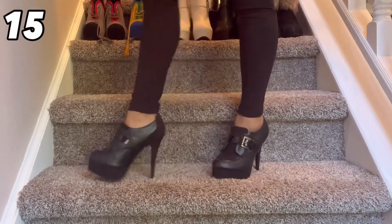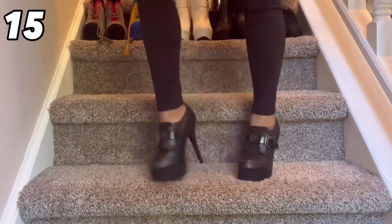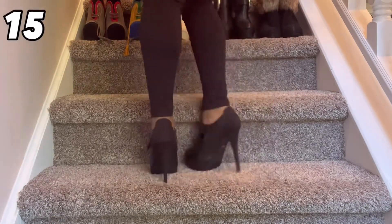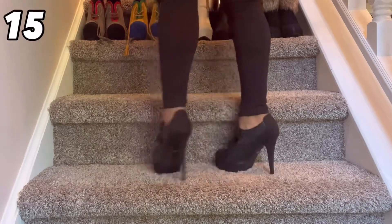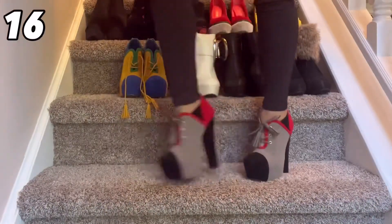This pair I really don't remember where I got from — they kind of remind me of slides but in a heel version if that makes sense. Something just fell, that's really weird. Nonetheless they're pretty basic black shoes with a little buckle on the side — cute, you know, whatever.